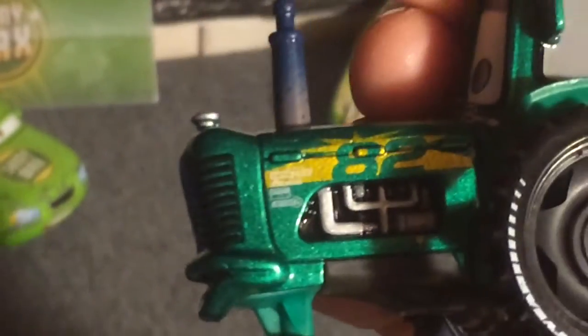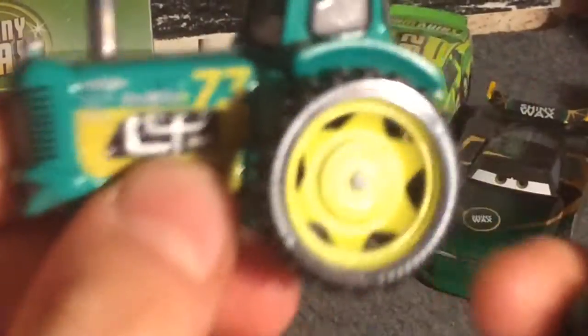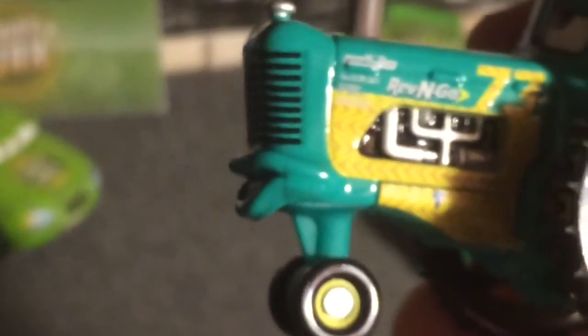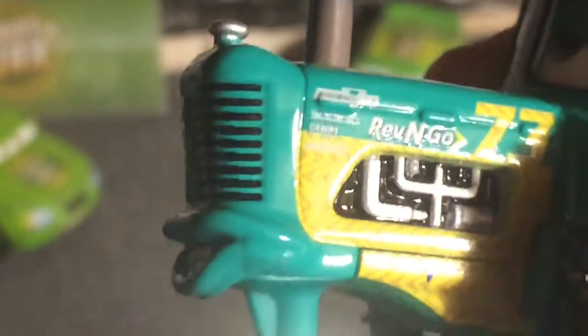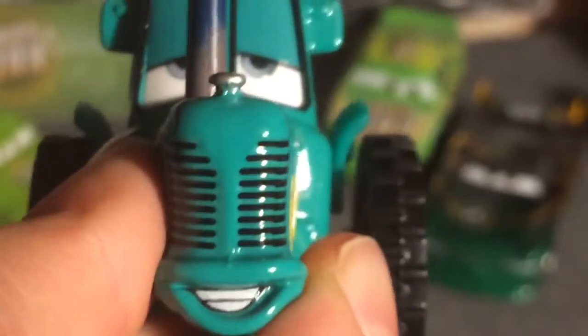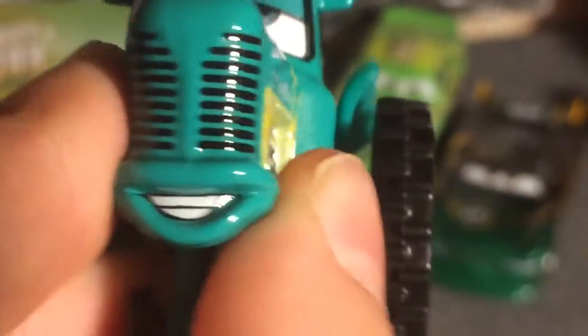There's a grill they added in there, and the contingency sponsors — they did way better than they did on the Revving Go Tractor. You can see where it's not so grainy on here. The expression I prefer way more on the Shiny Wax than on the Rev and Go, because I think it's kind of ugly on the Rev and Go, especially the teeth.